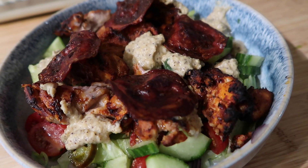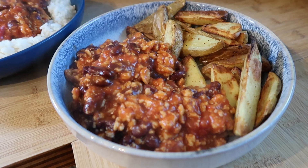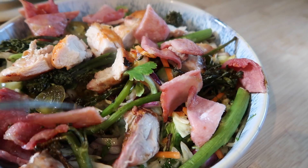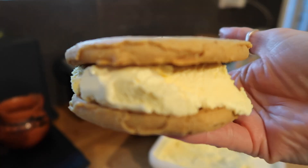Hello and welcome back to another week of what's for dinner. It's just a short video this week because it's been crazy busy and I just haven't got around to filming very much of the cooking process, but I thought I'd pop in with what we ate anyway because I know a lot of you enjoy seeing it.